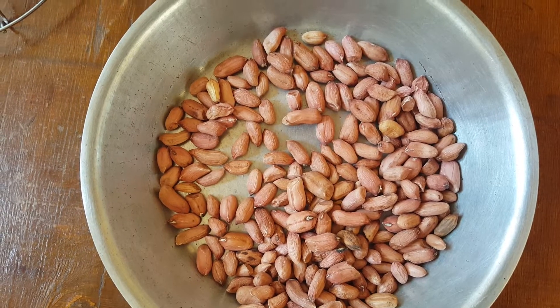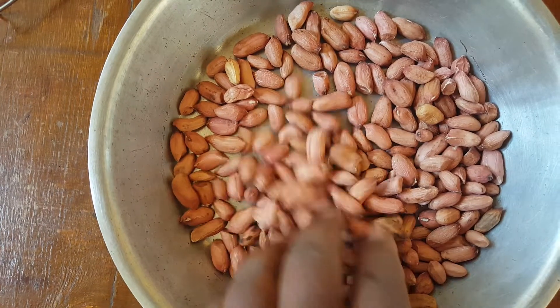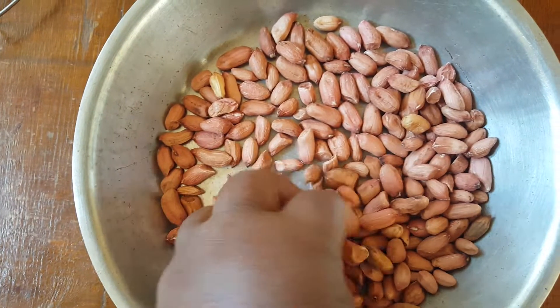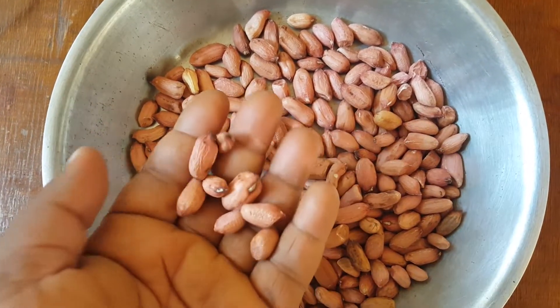Hello guys, welcome to my channel. My name is Mabel. In today's video I'm going to roast peanuts — we call them groundnuts here, that's the common term we use, groundnuts, but we use peanuts as well.